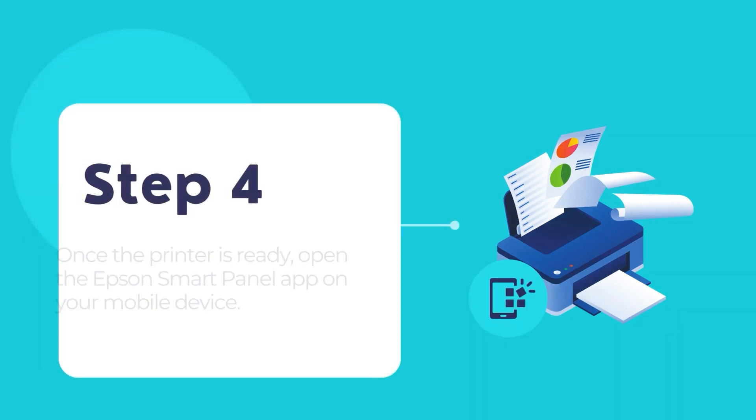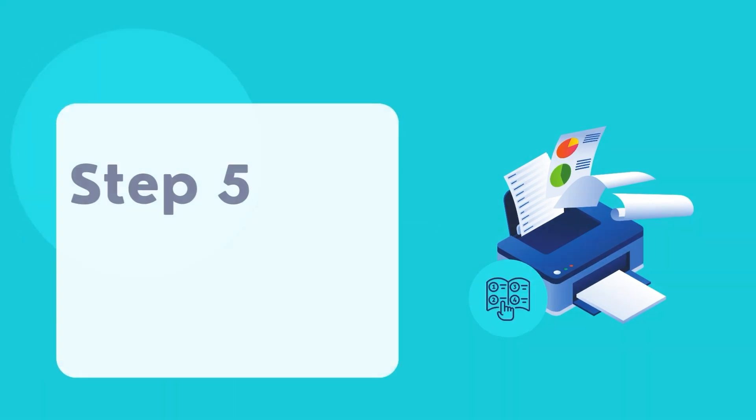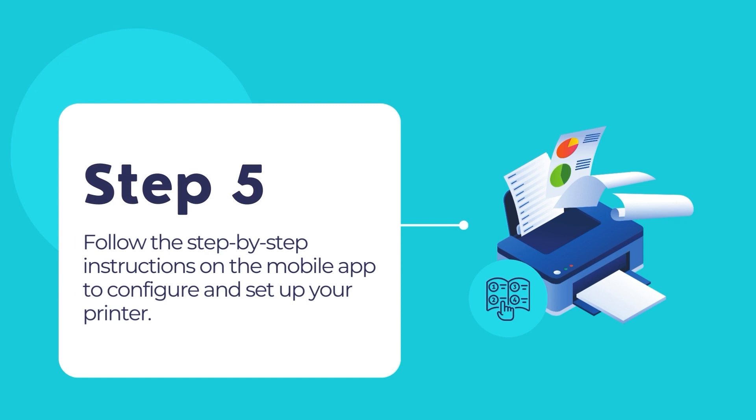Once the printer becomes idle, open the Epson Smart Panel app on your mobile device and follow the easy step-by-step instructions to aid you in connecting your Epson printer to the network.